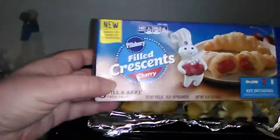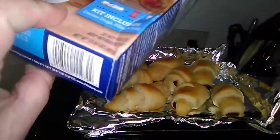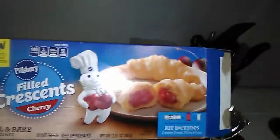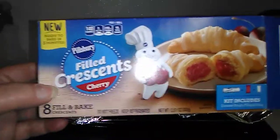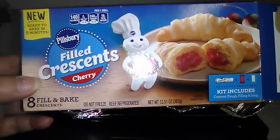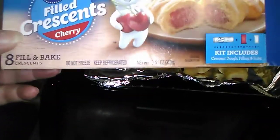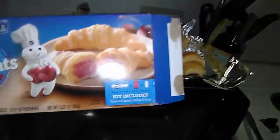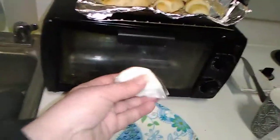These say 'new, ready to bake in five minutes.' How long did you do these for? Like 10, 12 minutes, he said. But these are the Pillsbury filled crescents cherry. You get eight, and they are fill-and-bake crescents, but they come with two pouches — one is the cherry filling and the other is the icing pouch.